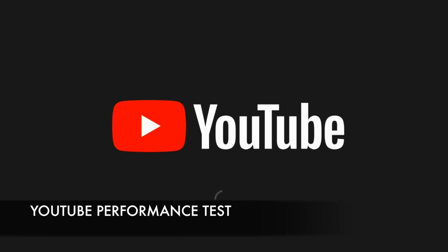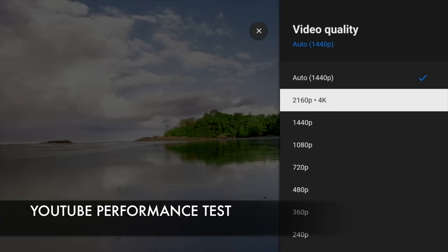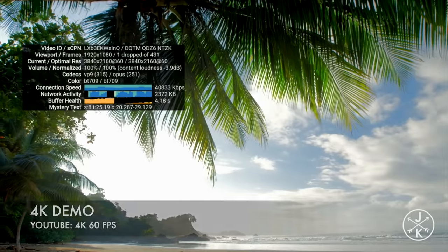So moving on now to the YouTube performance test and you can stream a maximum of 4K at 60 frames per second on YouTube.